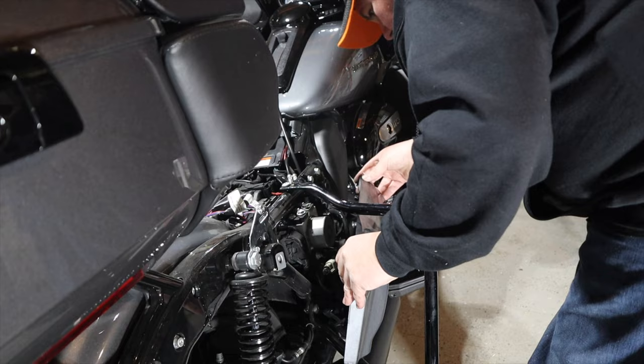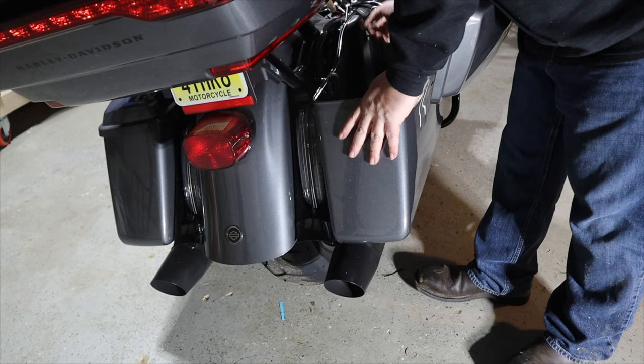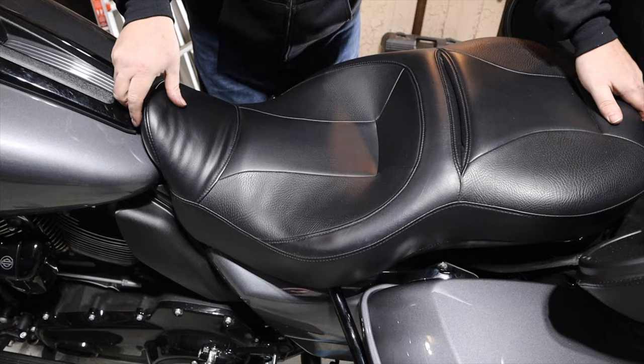Now it's just putting the bike back together — putting the side cover back on, getting the bags back on, all easy stuff. Finally the seat, that Harley hammock.